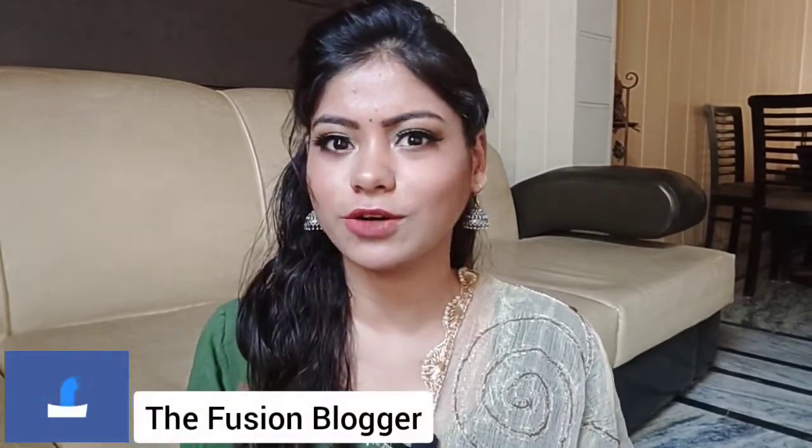Hi guys, welcome to my channel The Fashion YouTube. I am Dhya Chawla and today I created this look for any green outfit or golden green outfit. So let's see how I created this.